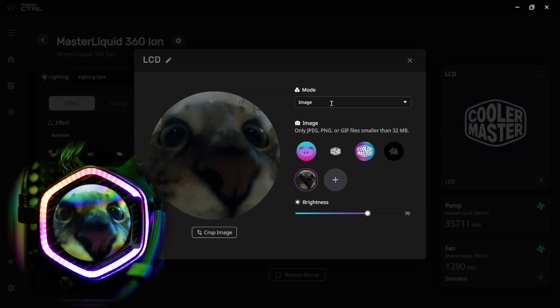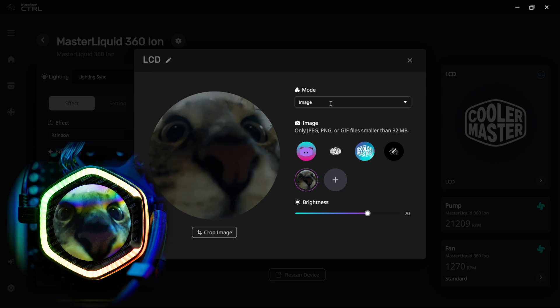You can put images and custom content on your cooler's screen very easily. If this video helped you, let us know in the comments, and don't forget to like and subscribe. I'm Nick — hope I could help you out with installing this brand new cooler from Cooler Master.